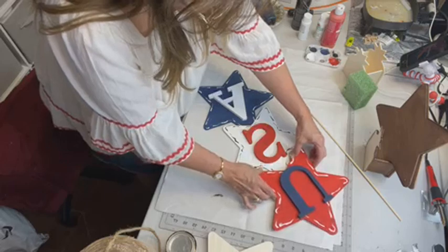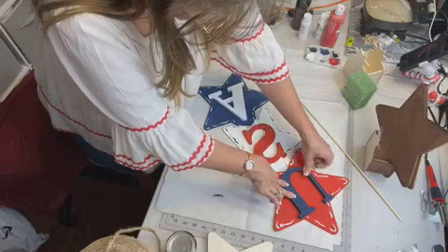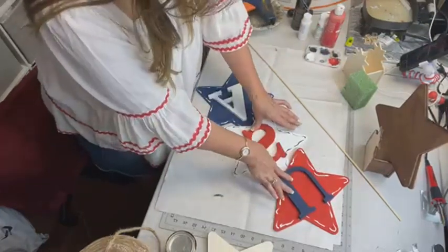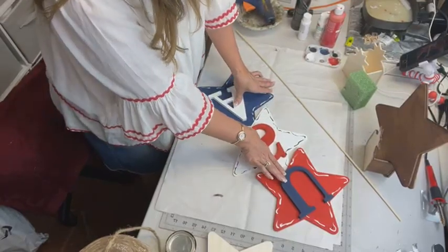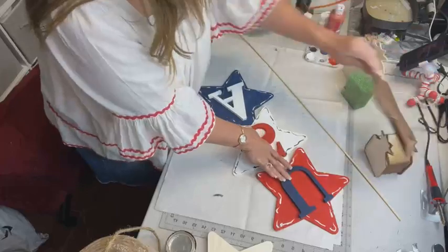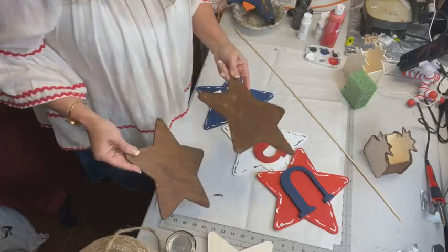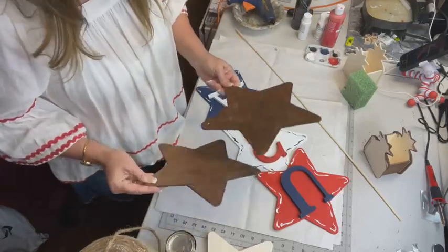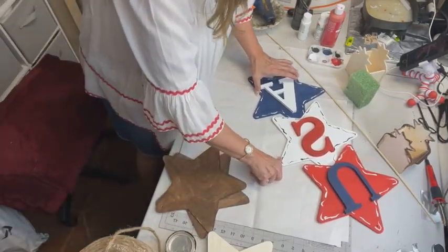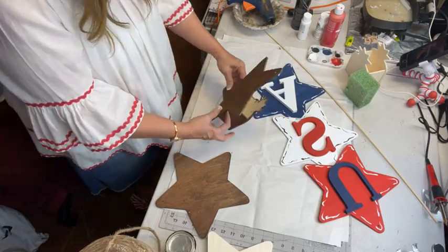They are cheaper at Dollar Tree than Walmart, though the letters I had to get from Walmart. I'm going to give that a few seconds to set. I've got two more and I stained these so that they would be dry. I did a lot of the pre-work because — well, it didn't take long.